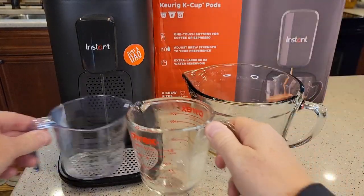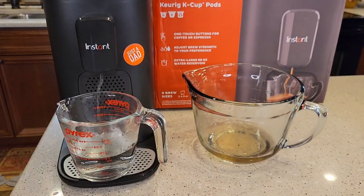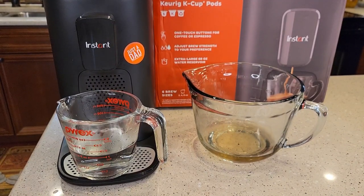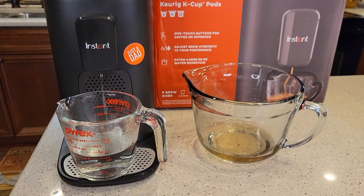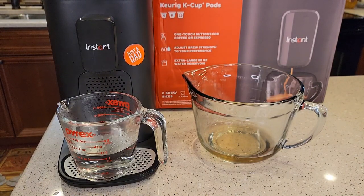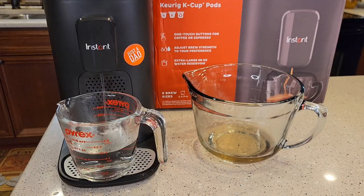You can descale this more often if you'd like. I try to descale mine about every six to seven months. If you've got really hard water, I would do it every four to five months. But if your coffee or espresso is not as hot as it used to be, or if it's not tasting as good, or if your machine is really loud, those are all signs that it needs descaled too.